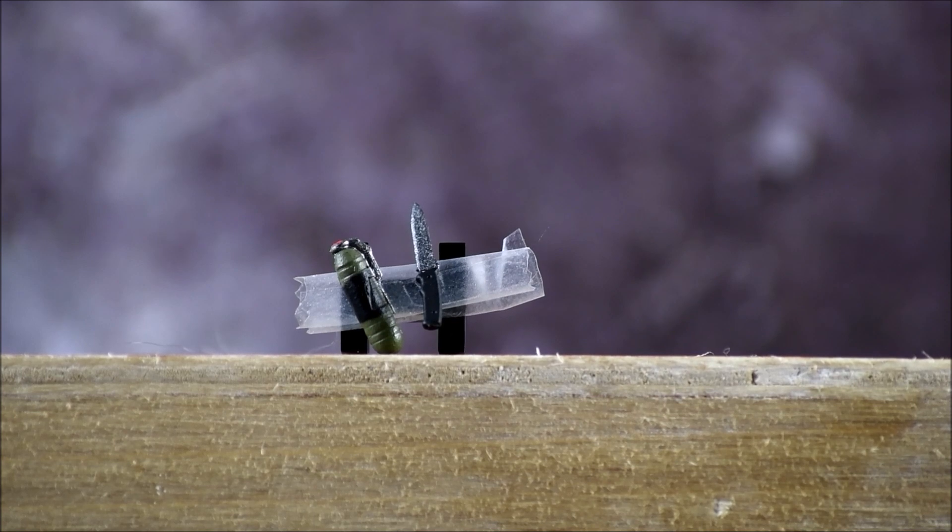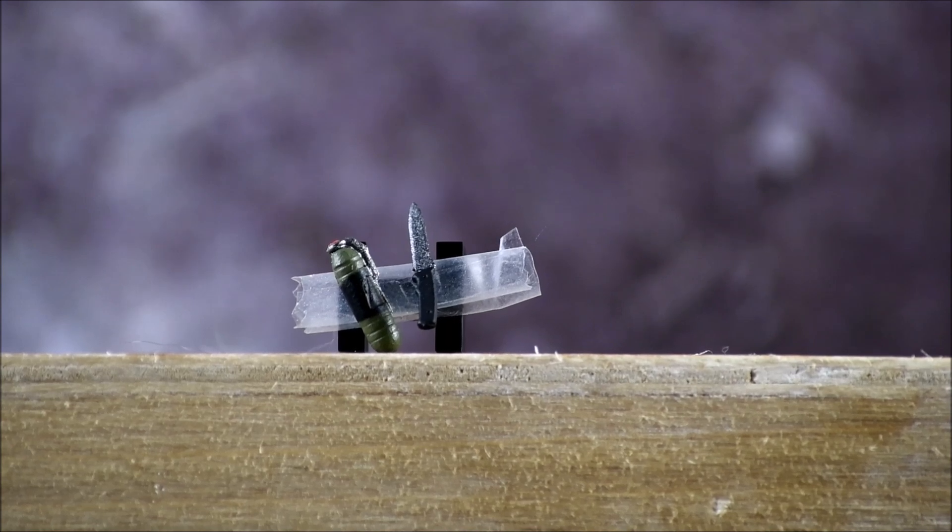The last two accessories are so small I had to tape them on here to get a close look. You have the little grenade on the left, and on the right you have his very small knife. Really good details despite how incredibly small they are. The paint on the knife — black with silver on the edge — looks really nice and gives it that sharp look. The grenade's got some really nice detail too. Overall, really good accessories for a figure this small.